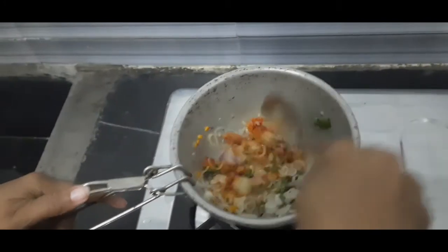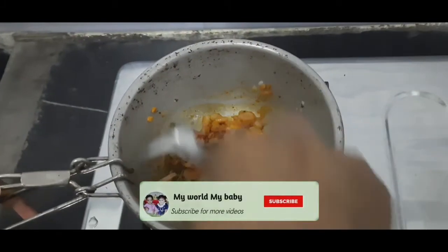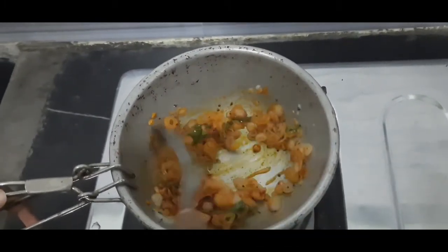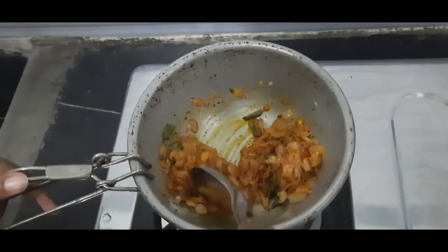Now we are going to fry the dough. The dough has a good taste — you can try it. It's very different and the taste is very good.